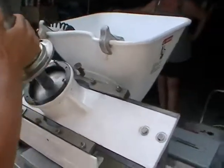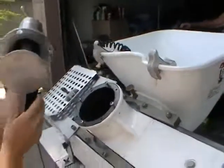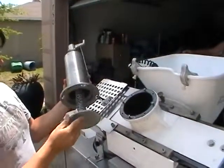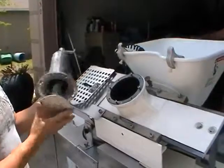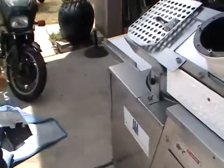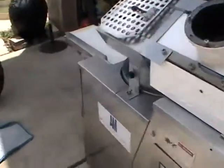Once you loosen the screws the dividing cup will just slide out, so that you can take the unit over to a sink and rinse it off to get the dough off of the dividing cup.